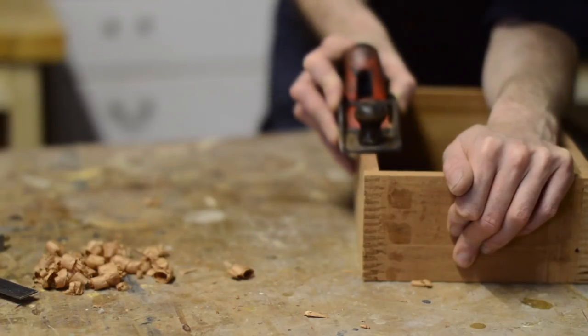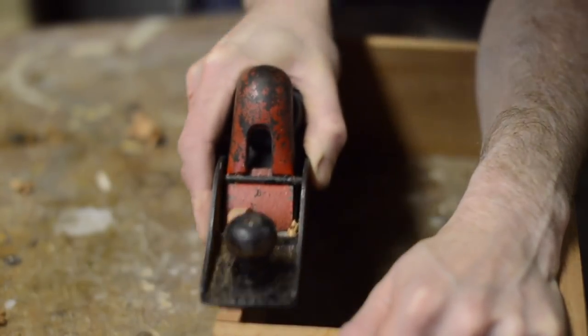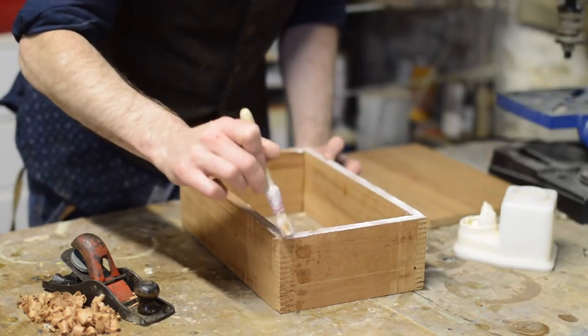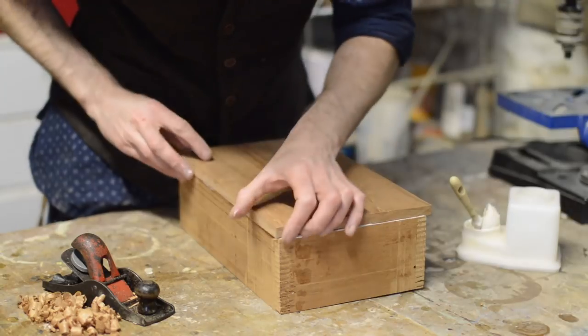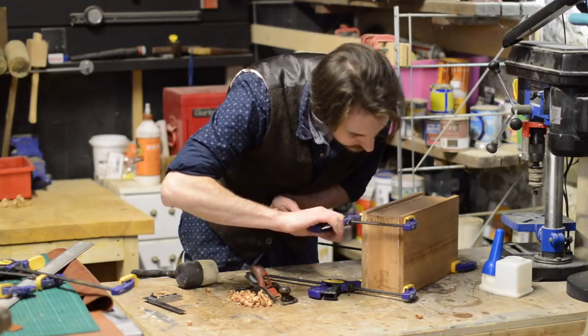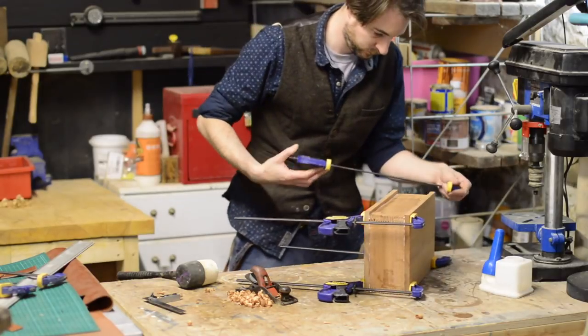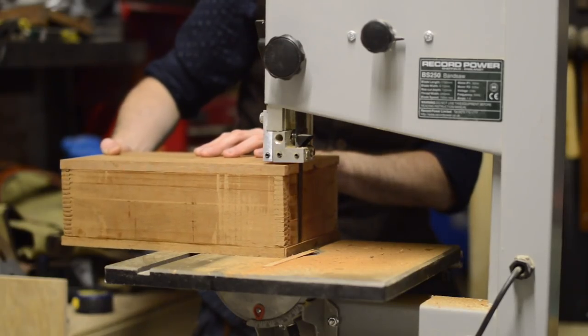After it dried I just used a block plane to clean up the edges, and then it was time to get the top and bottom panels attached. First I ran some glue around all the edges, then the panels can be put on the top and the bottom with loads of clamps on, and then it needs to be left to dry again. I've left both panels hanging over all ends so I can go back later and trim them off, which I do using the bandsaw.